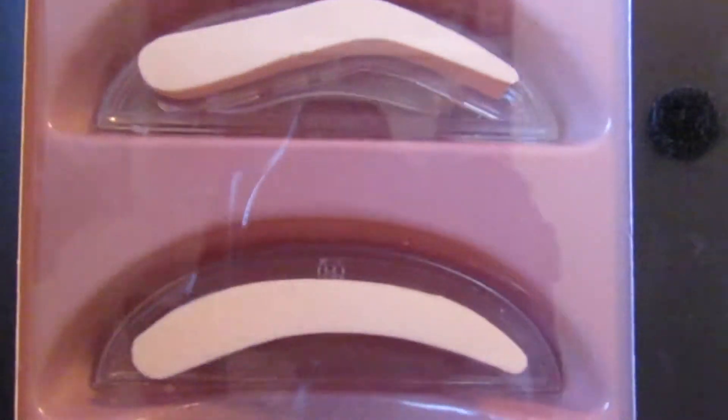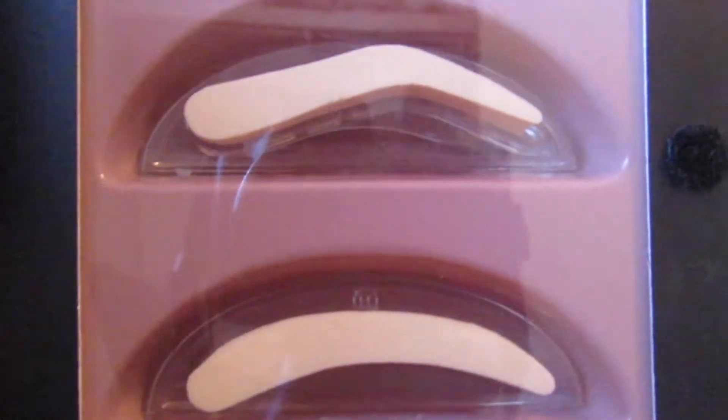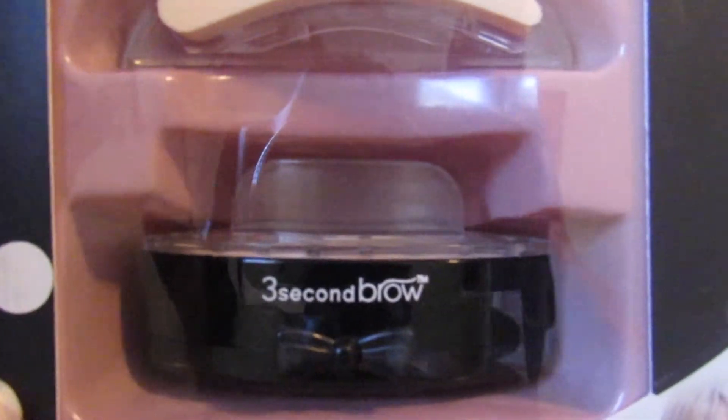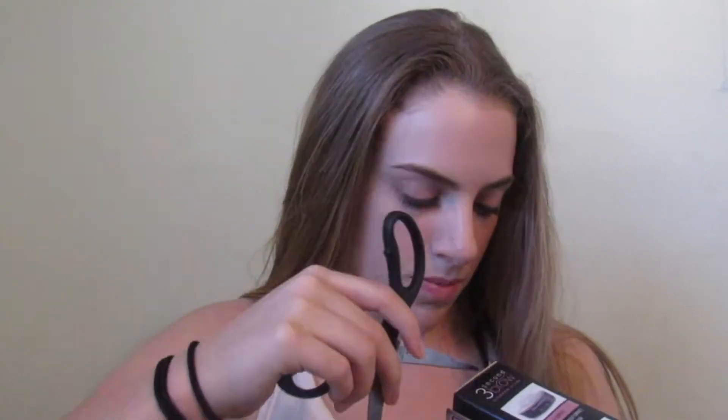This is what you see inside. It has the two stamping shapes. I'll probably use the top one, and then it has the powder gel stuff under there. It only comes in one color, and it says that this color should work for most brow colors and shapes. It hasn't been opened — it still has all the tape on it. Let's just dive into this. I need scissors — hang on, got some scissors now. We are just going to open this up.